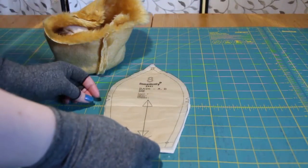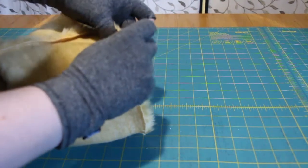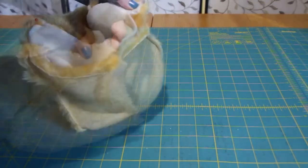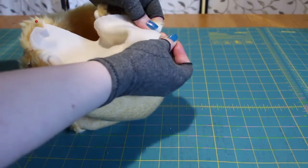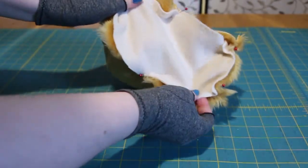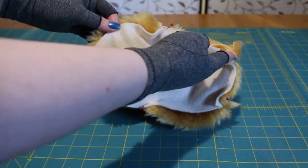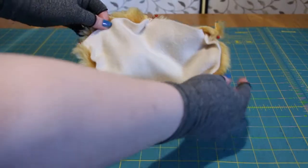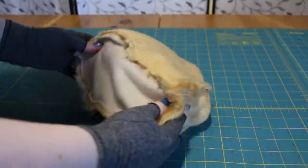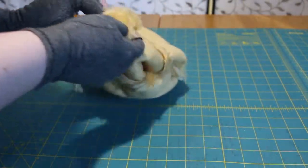Next, get your bottom piece. Pin it into place, matching up the alignment markers. Sew around the curved sides and the point, leaving the straight sides open for flipping and stuffing. Once that's sewn, flip and make sure all the seams are fairly pulled out.